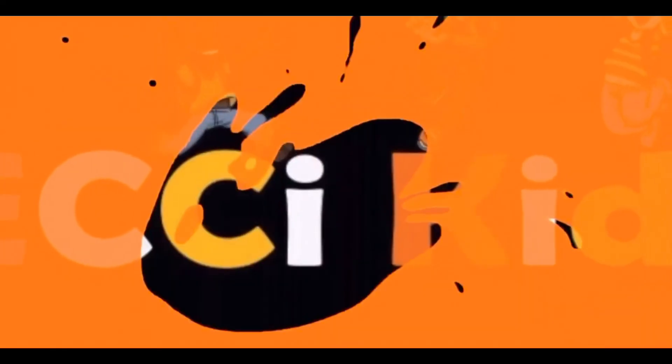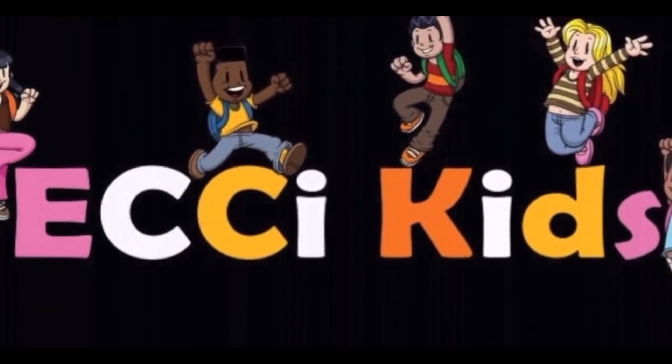Okay guys, that's all for today. Thank you for joining ECCI Kids. I hope you have a great week — take care! Thank you for joining us.